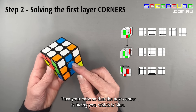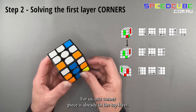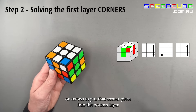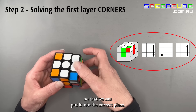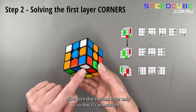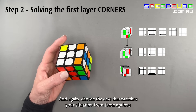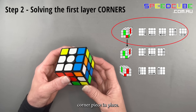Turn your cube so that the next center is facing you, which is blue. We're looking for the blue, red and white corner piece. For us that corner piece is already in the top layer but in the wrong place. Follow these steps to put that corner piece into the bottom layer, then turn the bottom layer only so that it's in between the red and blue centers. Choose the case that matches your situation and follow the arrows to put that red, white and blue corner piece in place.